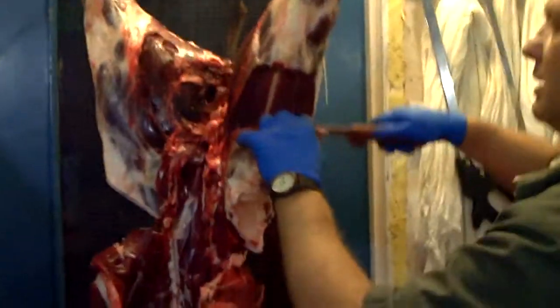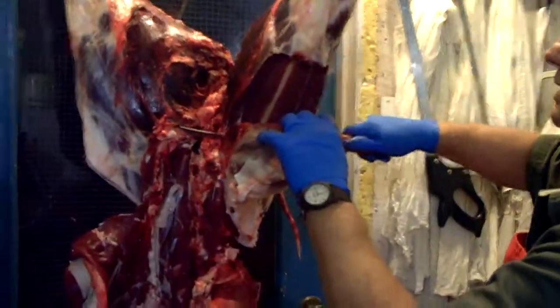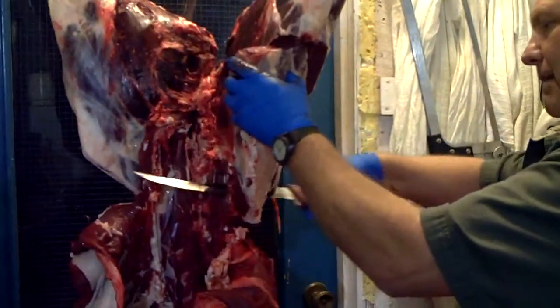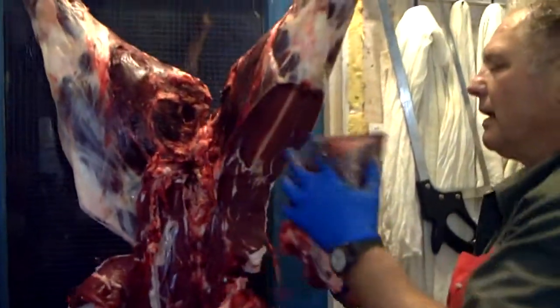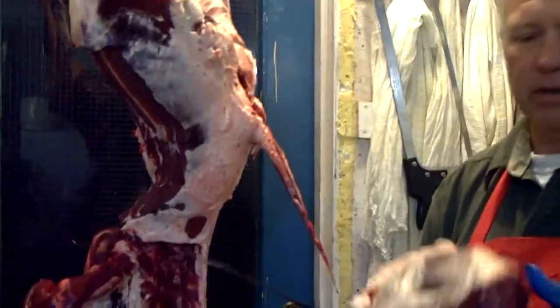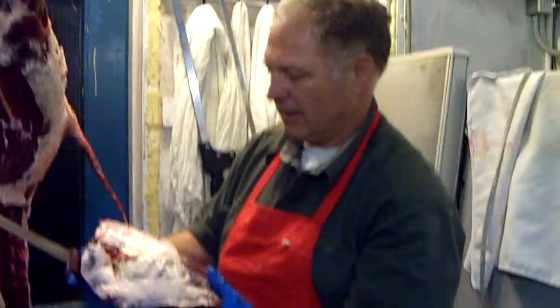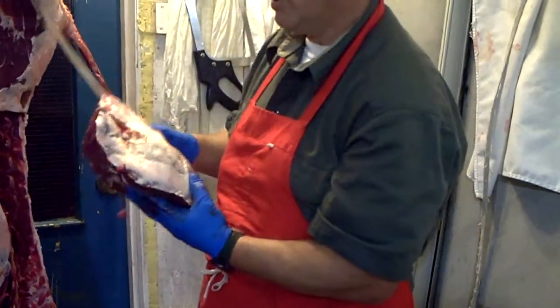When you get down to the end, you'll reach a little knob there and you just work around it, come back down — and that is your sirloin tip roast. You can get sirloin tip steaks out of there and it's that kind of shape.